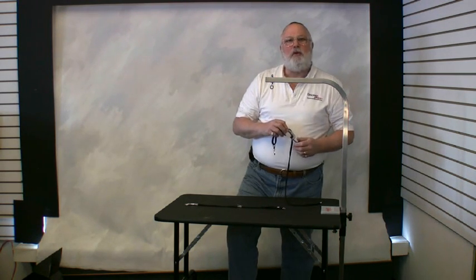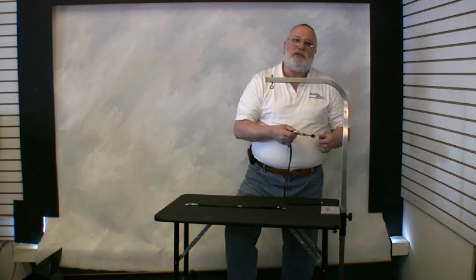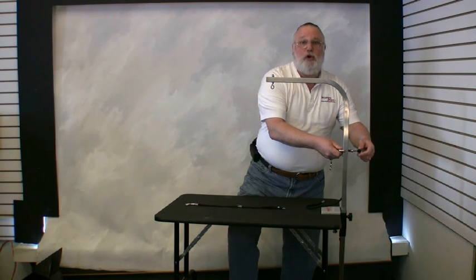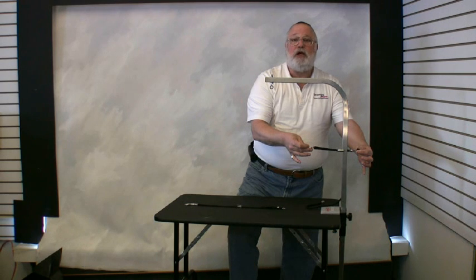The Groomer's Helper will fit most arms up to one inch square, and actually up to an inch and a quarter for tubular or rounded arms. Open the thumb screw all the way and place the Groomer's Helper onto your grooming arm. There are slots that should fit three-quarter inch and one inch arms. The tether should be facing the table, and tighten the thumb screw down to keep the Groomer's Helper in place.